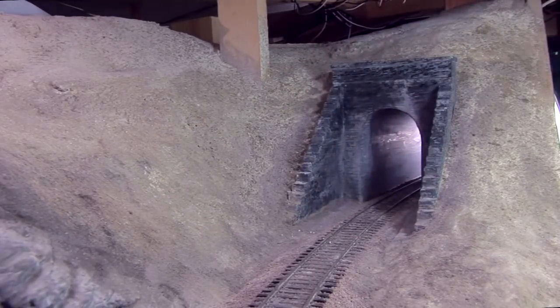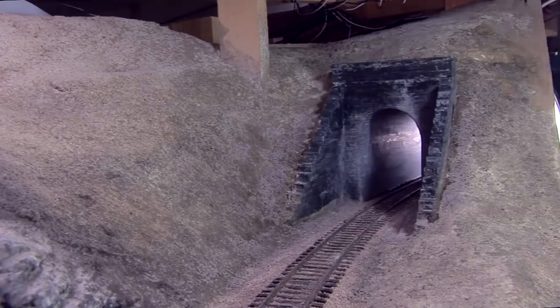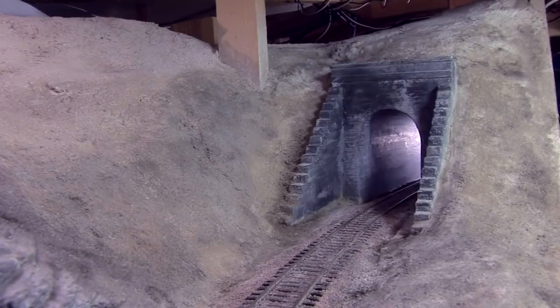Once I've applied the weathering powder, I mist the area well with water. Later, after everything has a chance to dry, I come back and check how it looks. Looks good. The Ten Mile Creek Tunnel Portal installation is complete.